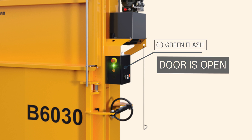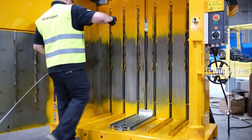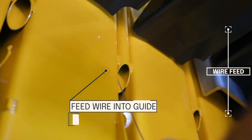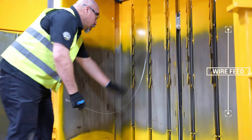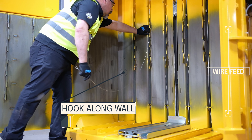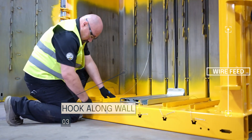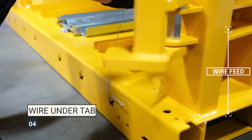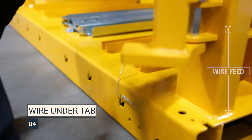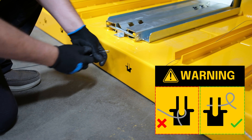Refer to the flashing light indicators to confirm. To start the process, feed the wire through the wire guide near the top of the machine. Hook the baling wire to the chamber wall and bring the wire down to the base of the machine. Make a 45 degree bend in the wire and hook the wire under the tab at the base of the machine. Pro tip: never put the loop end into the tab.